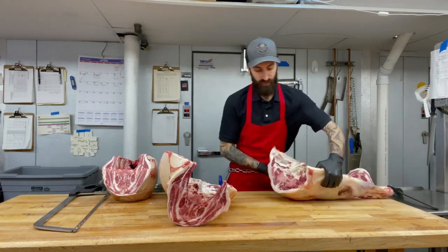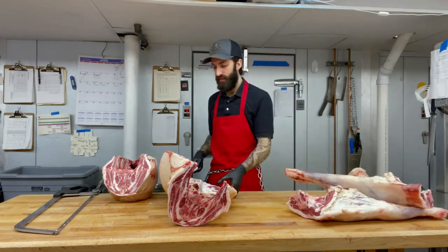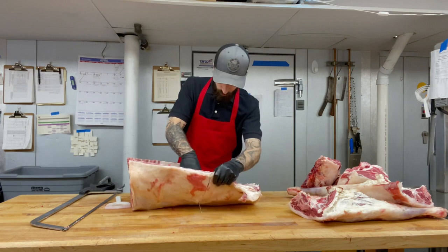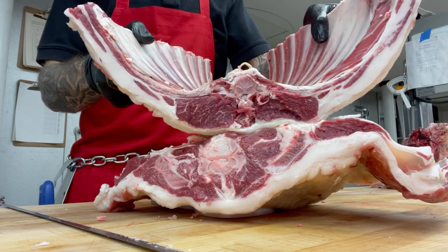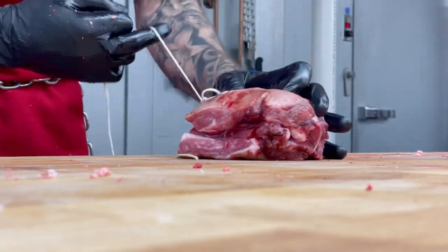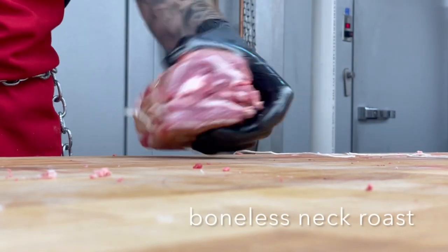Next, we removed the hind legs and split them in half. We also split the shoulder to prep for cutting steaks on the bandsaw. Then we split the loin from the rib to make chops. After removing the bone from the neck, the meat was ready to be tied back together as a boneless roast. This will help it cook more evenly.